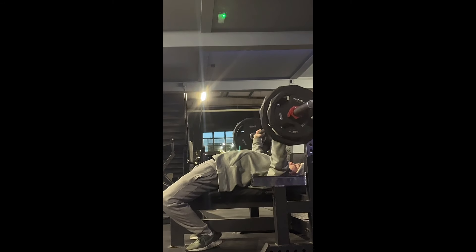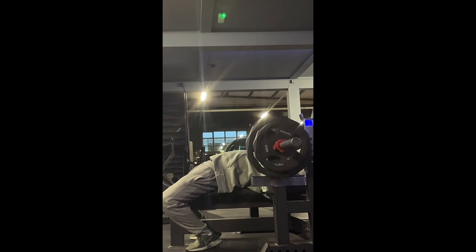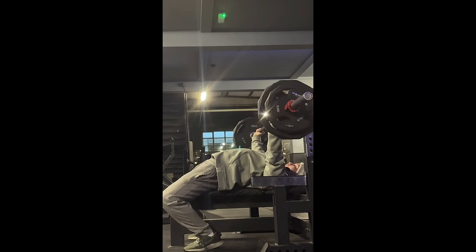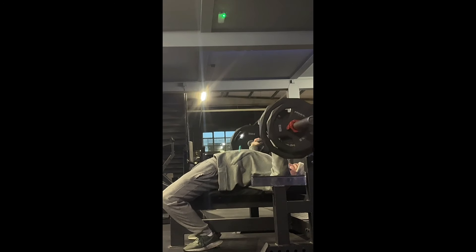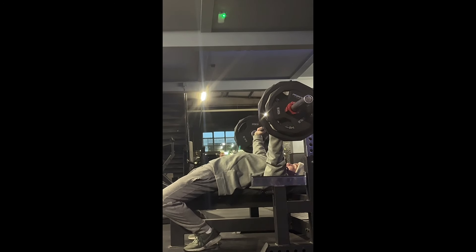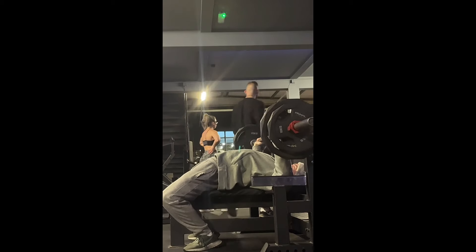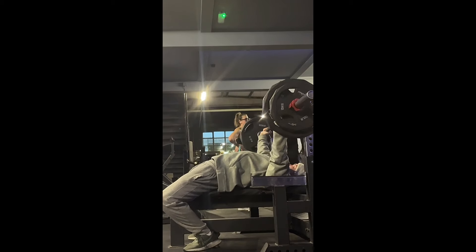On another set I posted on my Instagram, my butt was literally off the bench the whole time and I didn't know. I'll definitely work on this form on both push days — my volume and heavy days — and I'll let you know how that goes. We live and we learn, we try and get better.